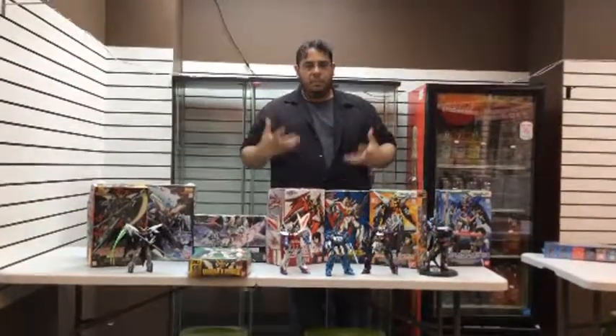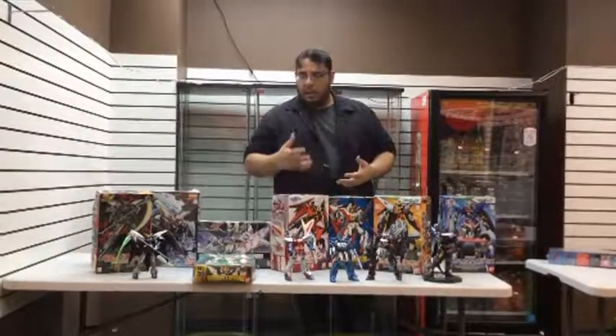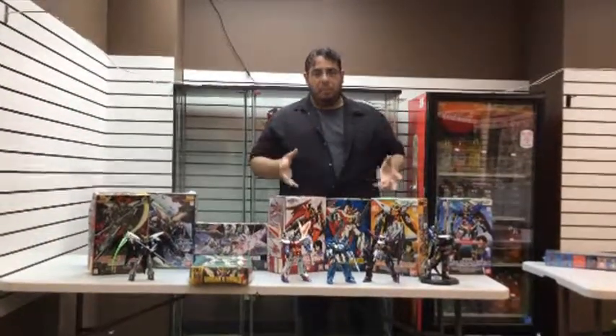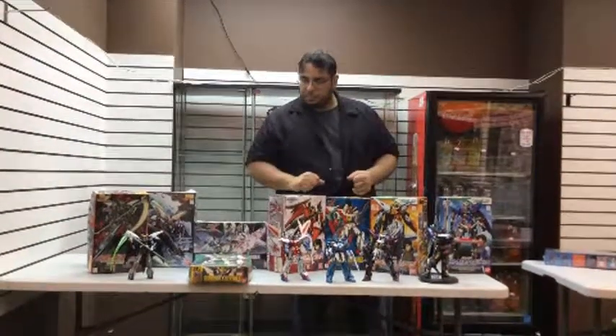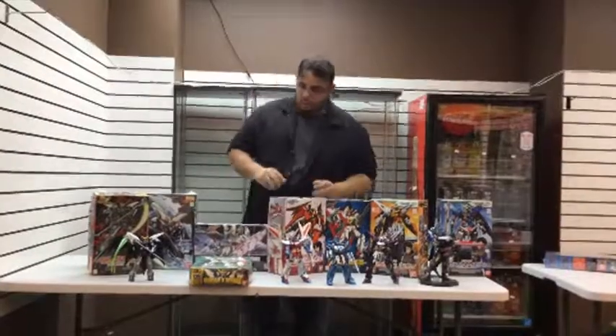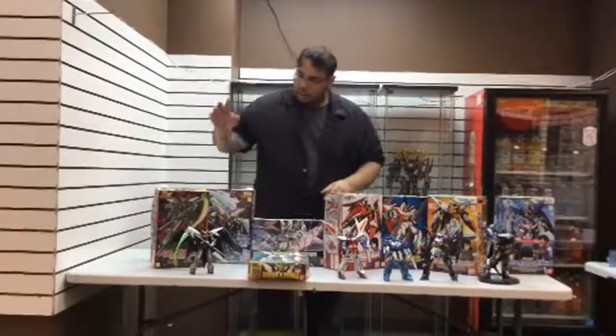You have to have the drive to do this. I'm actually trying to work more now into diorama and more background work. That's one thing as we move to this side.